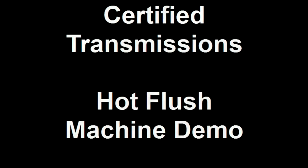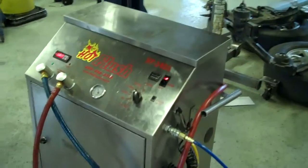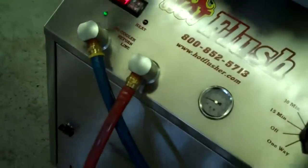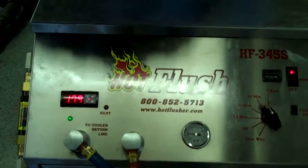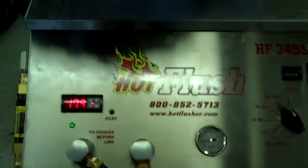Thanks Sam. Okay, this is our hot flush machine — it's not hooked up to your car but this is just an example to show you how it works. As you can see on the side here, the hot flush is hooked up to shop air pressure, that runs over there to the lift, and then these hoses are hooked to the vehicle. What happens is this runs heated transmission fluid through the cooler system in the vehicle.